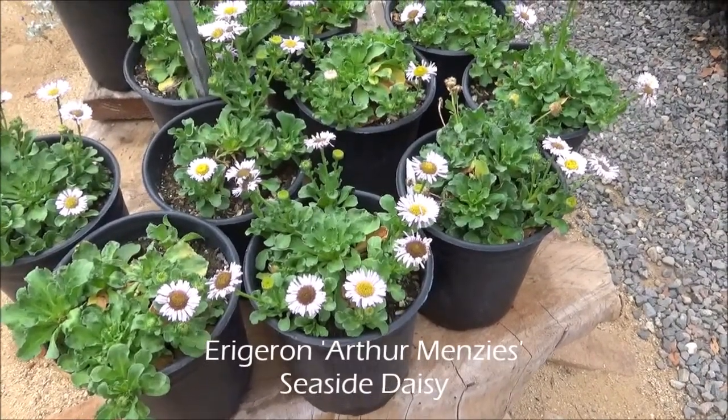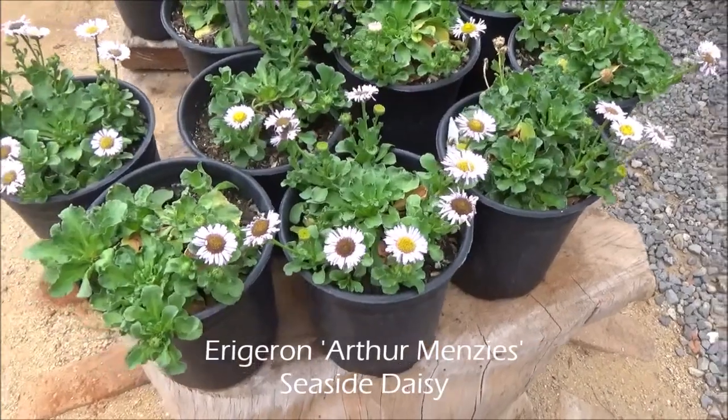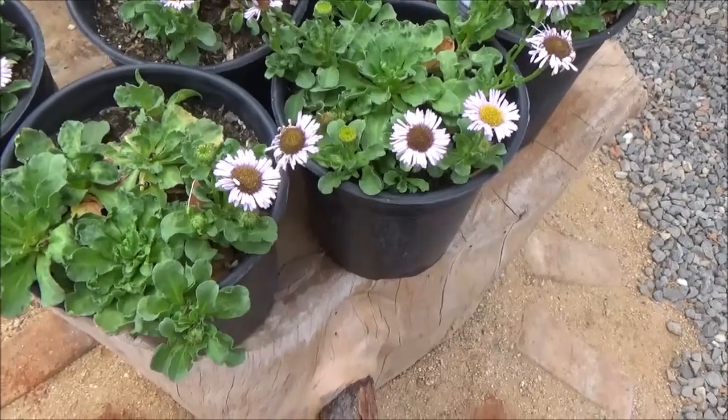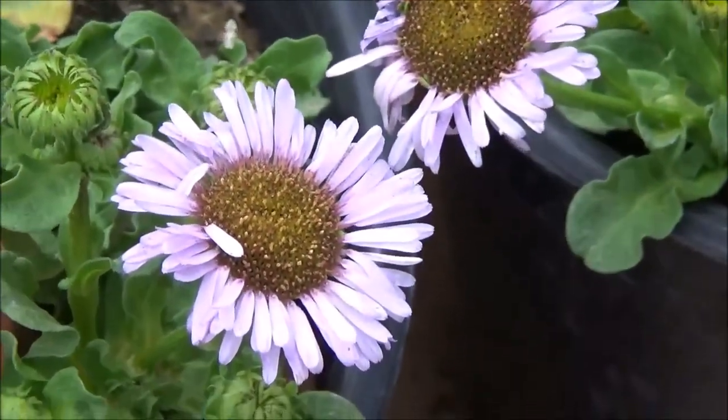Erigeron Arthur Menzies, the Arthur Menzies Seaside Daisy. About a foot tall by two feet wide. The flower, as you can see, is kind of a lavender with a yellow center. Absolutely gorgeous.